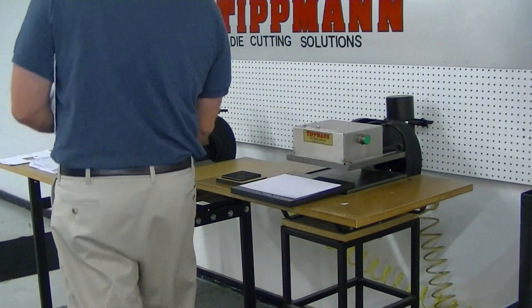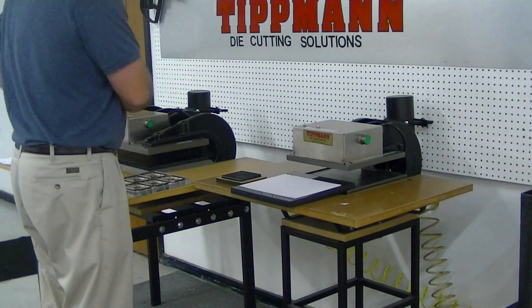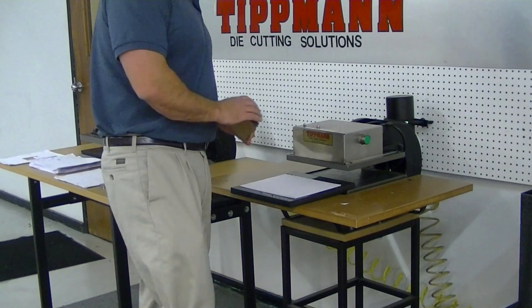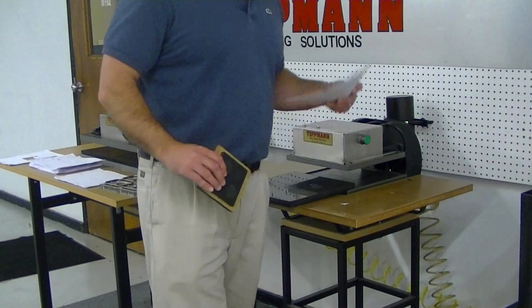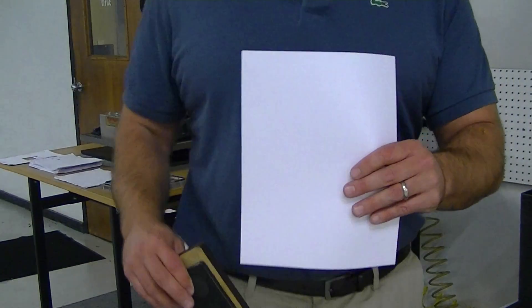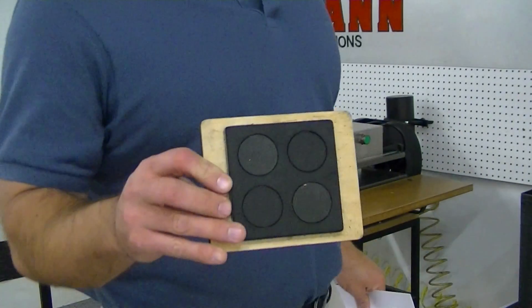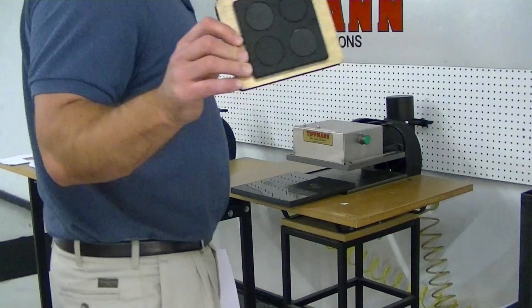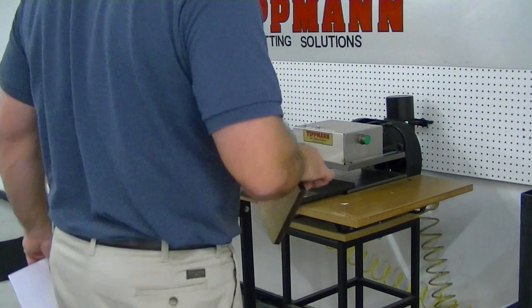So I can't use your die to do our sampling because it doesn't cut very well without ejection foam. I will demonstrate cutting through 12 pieces of the same weight paper that you sent me with a steel rule die. This is a .937 high die, just as you had sent, but this die has ejection foam.